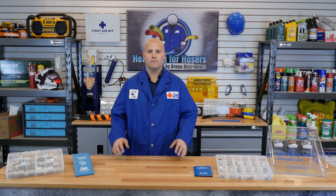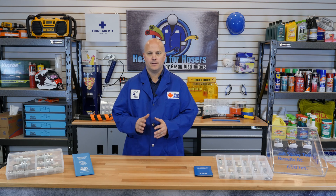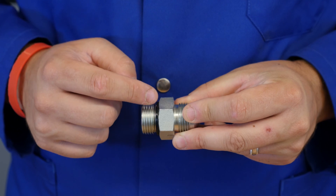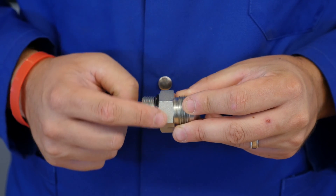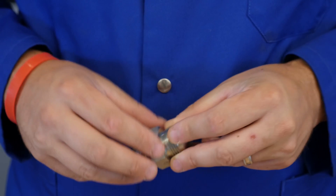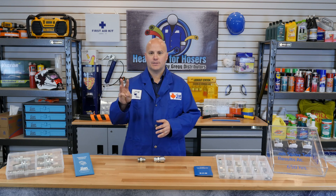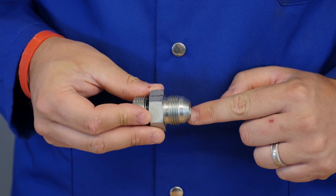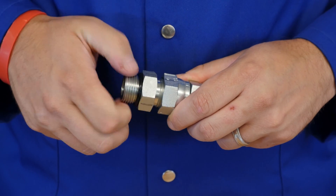At Gregg's, we recommend the flats method of installation for JIC fittings. This prevents over-tightening, which can cause cracks and leaks. A flat of a fitting is the flat face of the nut where the wrench attaches. The flats method consists of 3 steps, but remember to check your fitting for any abnormalities or debris before installing. Step 1: hand tighten the fittings together until they bottom out.